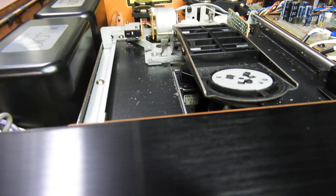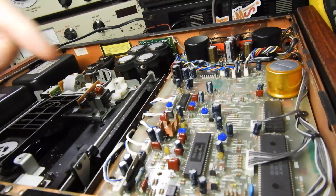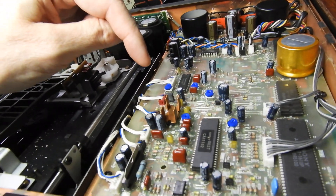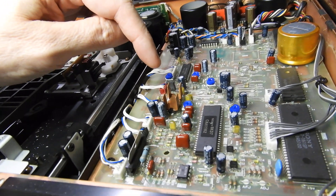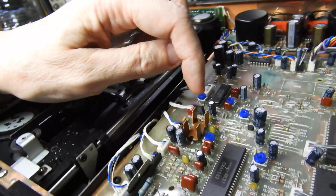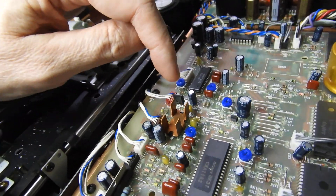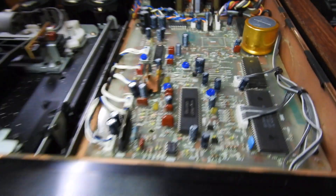That's all folks — this is the way it's done. There always is a 22 ohm resistor in Sony pickups, straight from the laser. Normally there is a common base transistor there, and in this case the resistor is physically much greater than the others — it's the 22 ohm one.